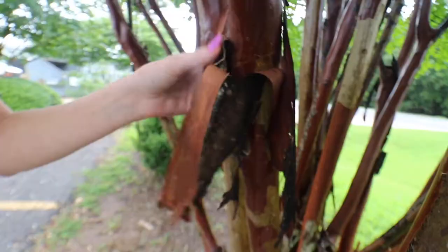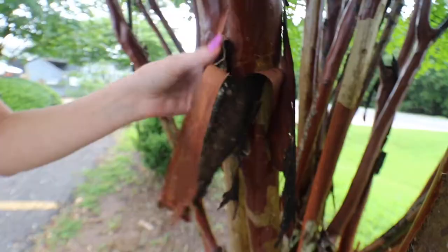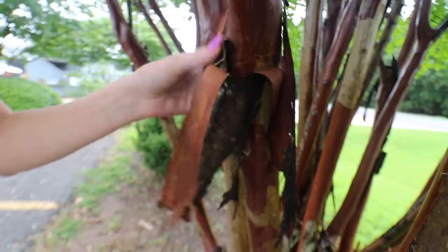Also, crepe myrtles will peel and shed their bark. A lot of times scale will get up underneath that bark, so before treating you want to get all that excess bark off because they could be hiding under there and when you're treating you may not get them all. So that's a little bit about scale.